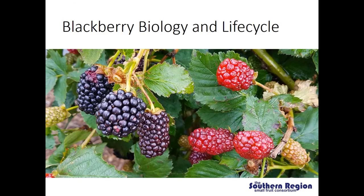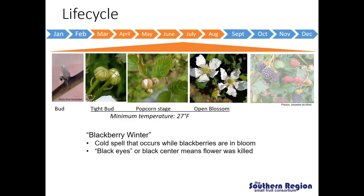In each class I'm always going to review some basics of blackberry biology and lifecycle for the different seasons we're talking about, and today we're talking about the spring. In the spring we have moved from plant dormancy into when the plants start to break bud and we start to see the floral structures developing. During this time period temperature is going to be a really important consideration, and here in the southeast we have some issues with fluctuating temperatures in the spring.